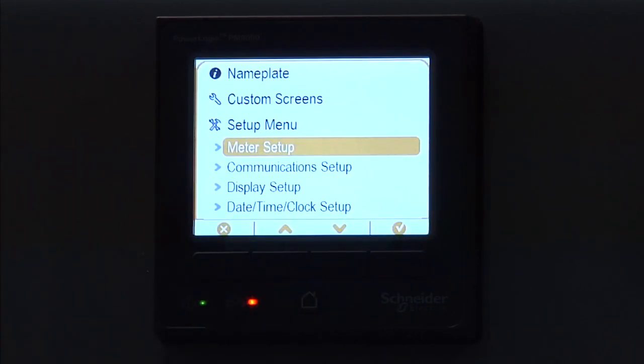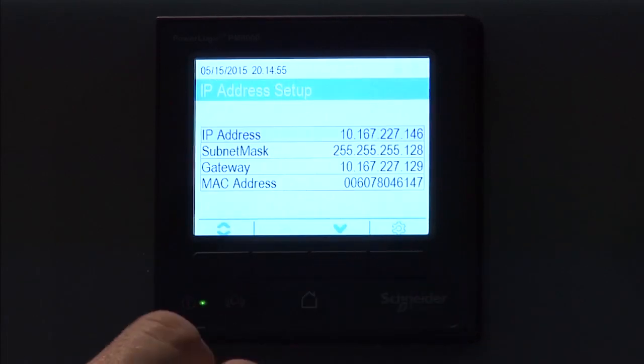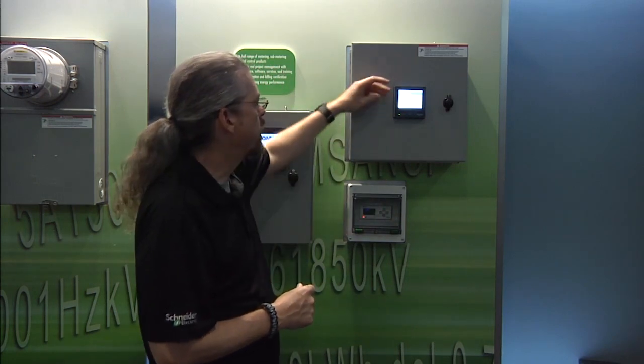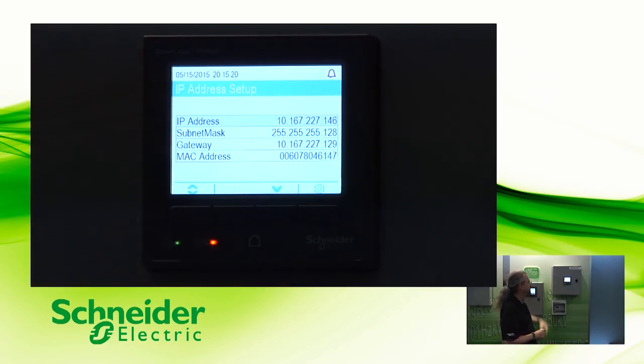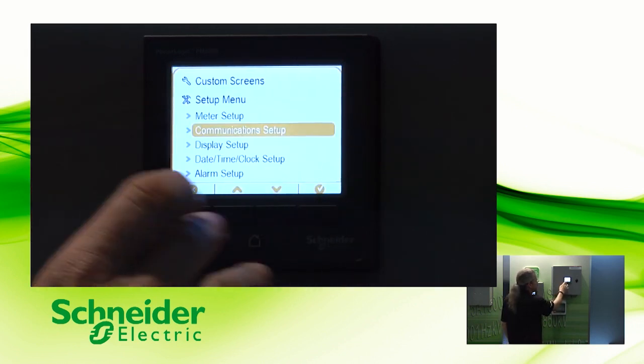If we go back up one, the next most important thing is the comms setup. If we arrow down and go into comms settings, this is where you're able to set up your ethernet connection or your IP addresses. Of the three models of the PM8 that are in the new line, all of them come factory with ethernet connectivity, so you're all going to have this. This is where you go in and enter — either you know this or you get this information from your IT group — the IP address, the subnet mask, and the gateway address. The MAC address is unique to this particular device, and sometimes your IT group would like to have that, so this is where you can find that particular piece of information.